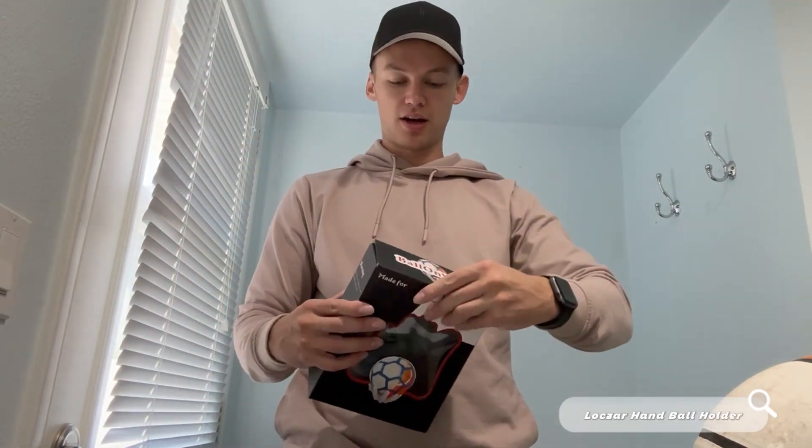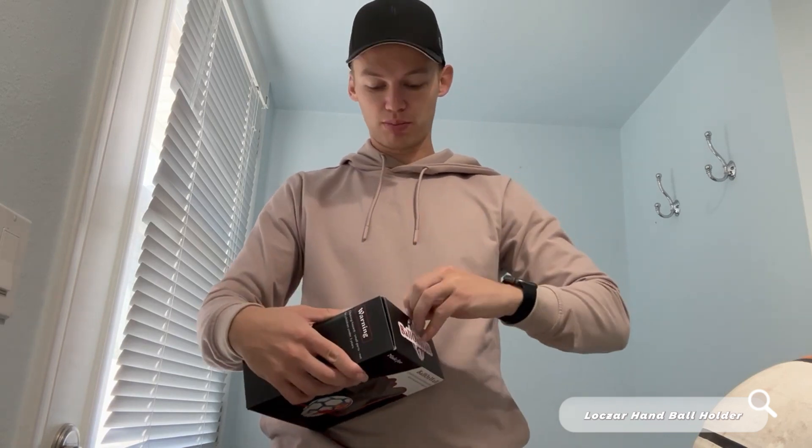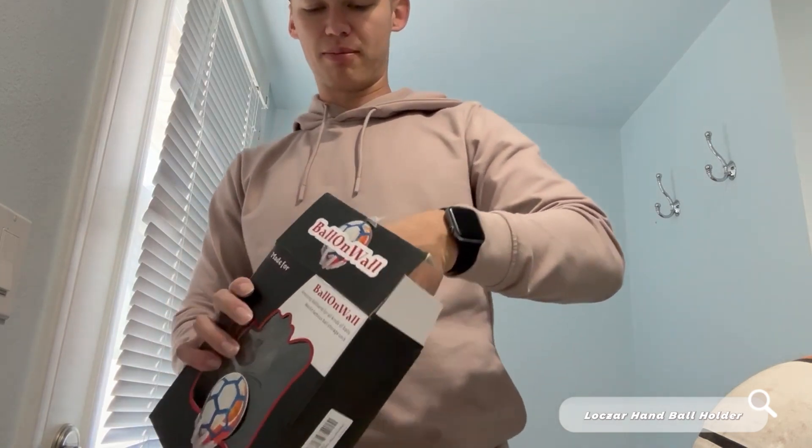All right, so I'm going to give you guys a complete review of this awesome ball holder. I'm going to unbox it for you guys and show you what comes inside and give you a total breakdown of how this product works. I actually have two of them and I will show you how it works after I unbox it.